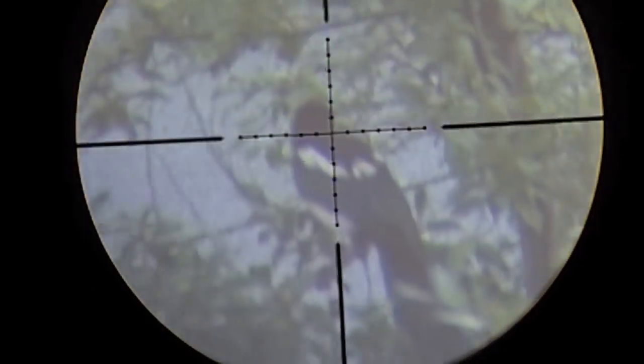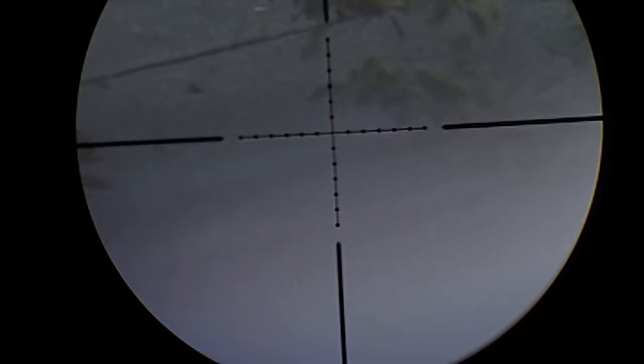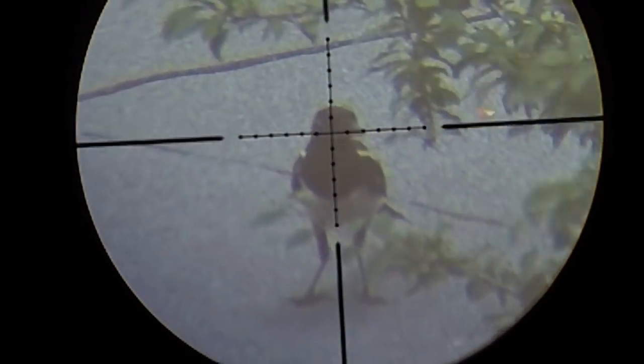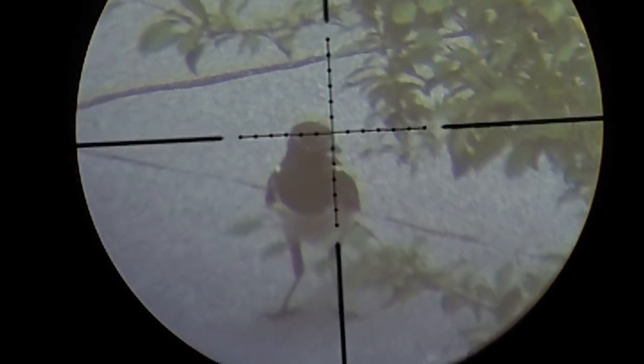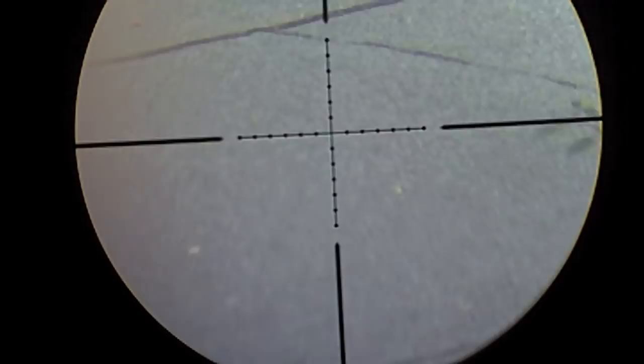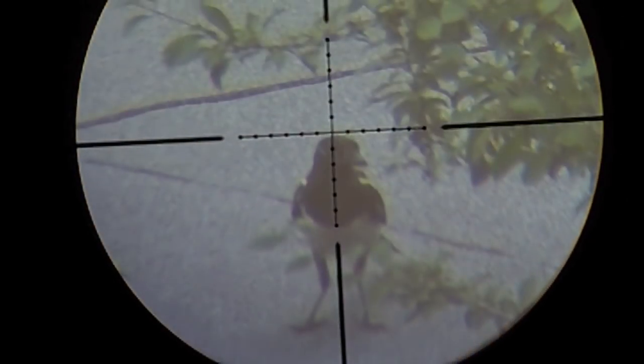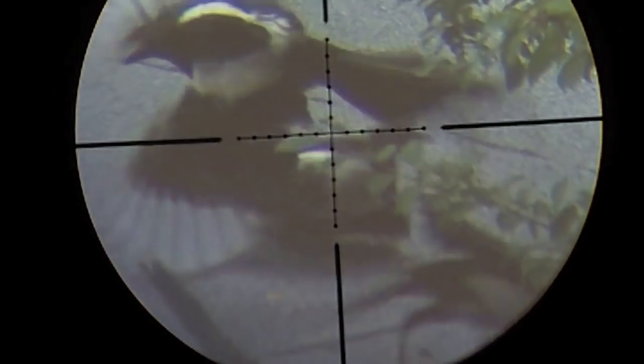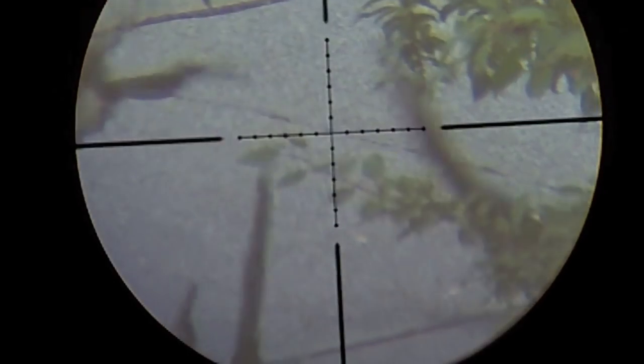I shot one magpie and there was worry and looking around — it was a matter of seconds before it saw me. When I was in a hurry, I aimed two dots down then two dots up, and there is the miss. Yes, I know there are too many, but not anymore.